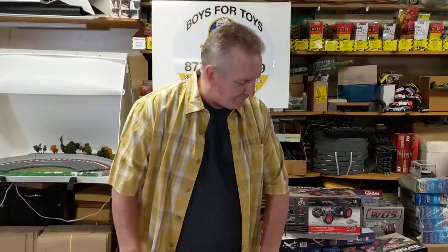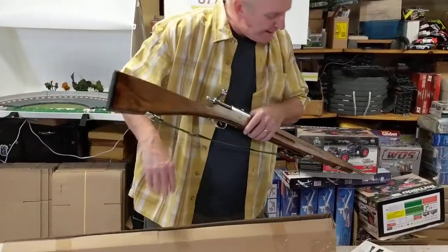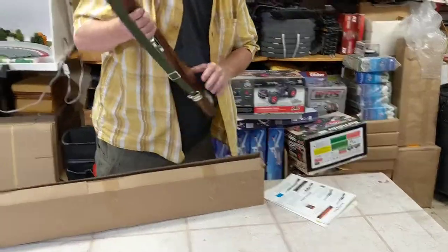I'm Brian Young with ProTinkerToys.com and also ProTinker on eBay. I got these guns — I've had them for a while — from Paris Manufacturing, and these are an M30 or 1903 Springfield rifle.